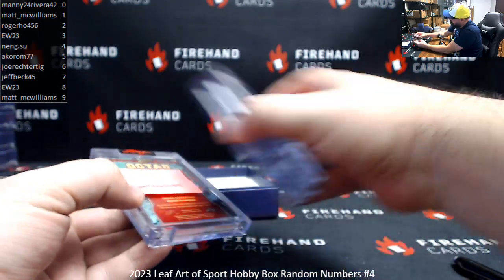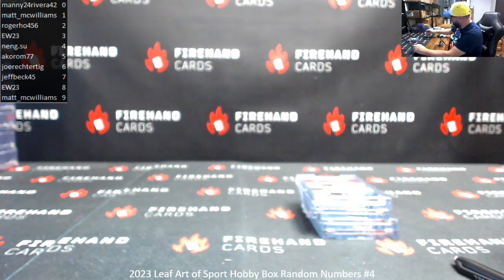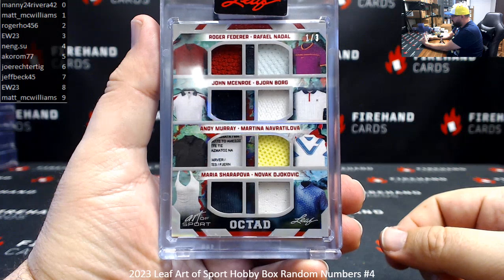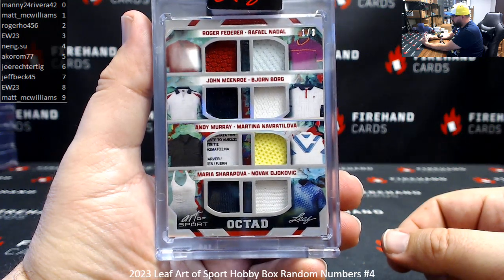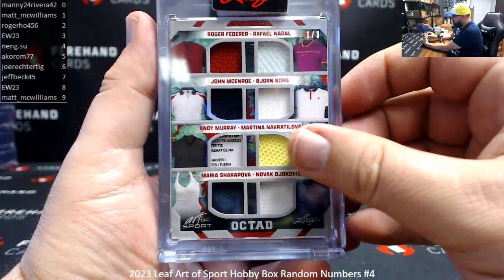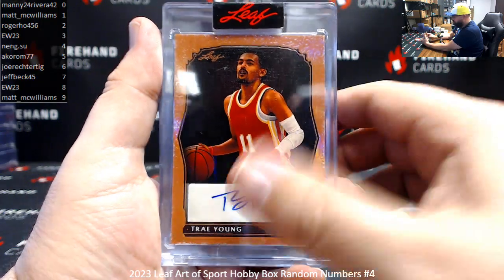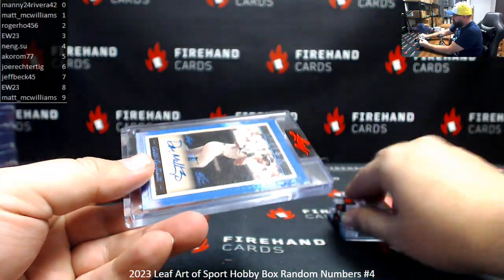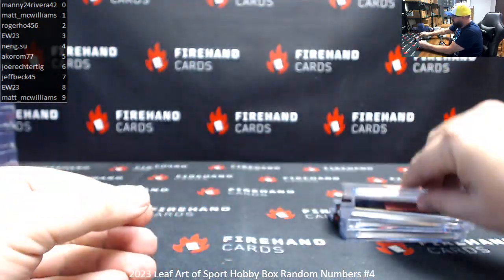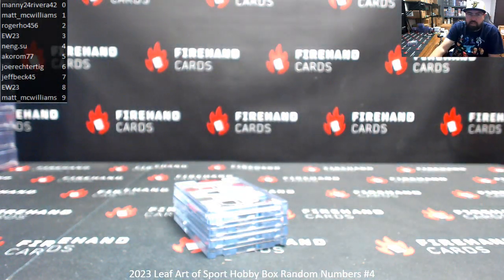That's going to do it for Box Break 4. Quick recap: that Octad, number 1 of 3 — Federer, McEnroe, Murray, Sharapova, Nadal, Borg, Navratilova, and Djokovic. Trey Young autographed hit 20 of 25. Clyde Drexler dual relic auto, 5 of 15. Don Mattingly, number 3 of 9. That'll do it for Box Break 4. Thank you for joining in, thank you guys for your support of Firehand Cards, and congrats again to our lucky hitters in the break. Until next one.